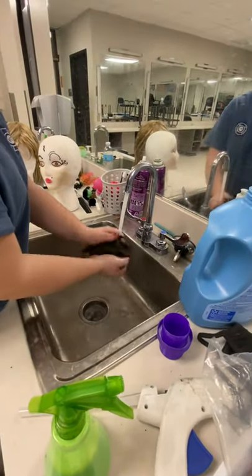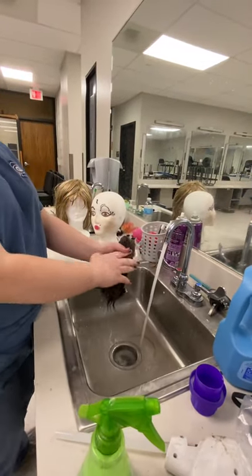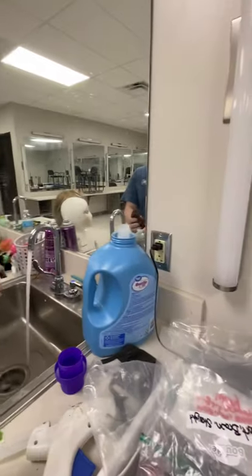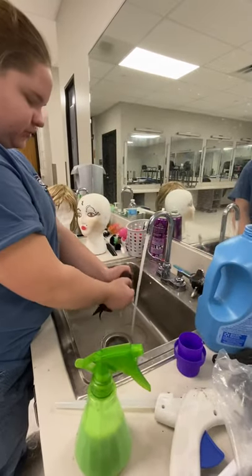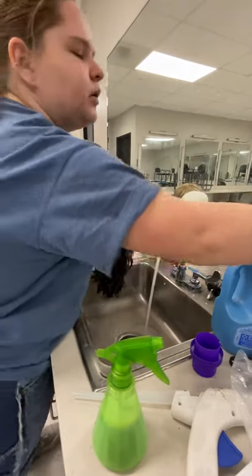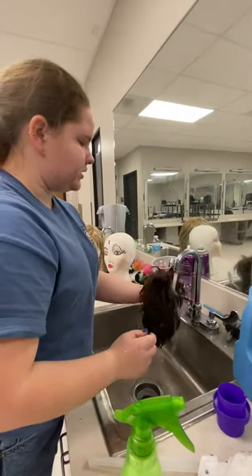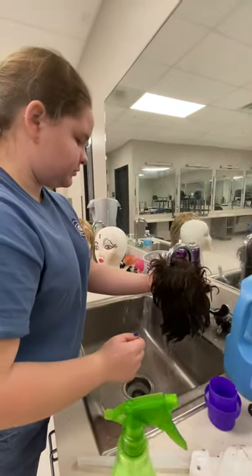You will get wet in this process, but just be careful not to get near anything electrical — we have an outlet right there and that's not safe. So just be careful, and if you have something plugged in like the radio, unplug it. Make sure you're not trying to stick your finger near it because water and electricity do not mix.